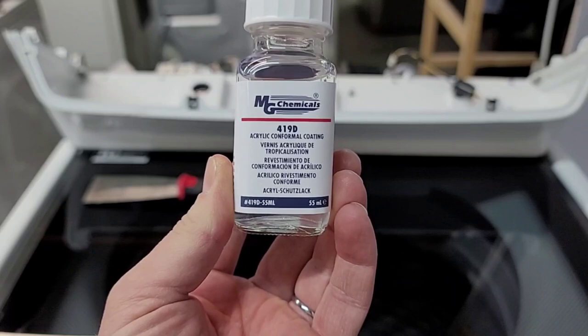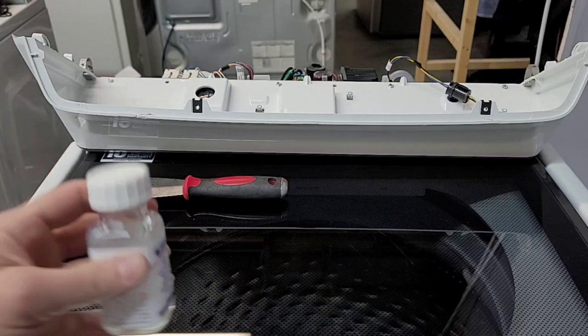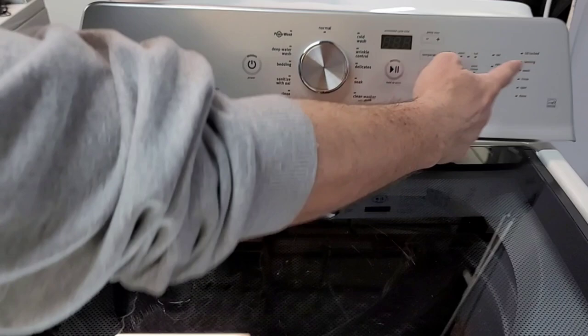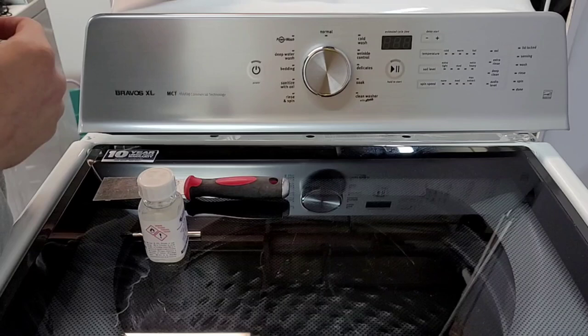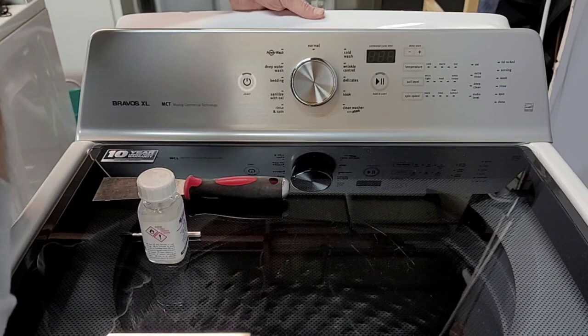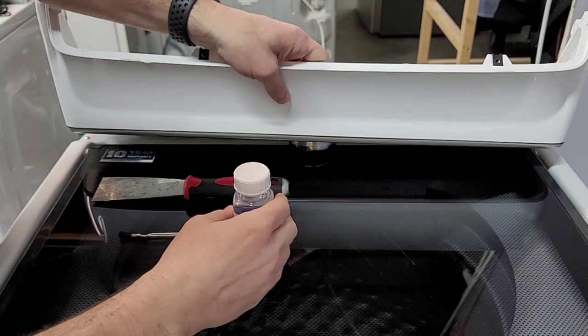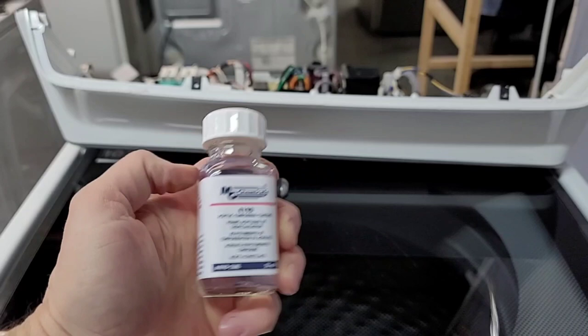Twelve bucks on Amazon, at least at the time of filming this video. If you get away with a $12 repair all said and done, that's pretty good — considering that's about a $300 board there. If you call the repairman and explain the issue, they'd say you need a whole new board. They'd want to charge you $80 just to walk through the door, more if they have to travel, then charge you for an hour of labor — another $80 — and then the board itself, $300 to $400. So is it worth it to spend $12 and not have to do this again? If it were me, I'd just pay the $12 and coat it and not have to deal with it anymore.